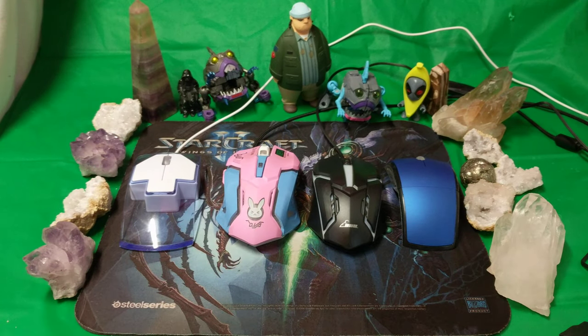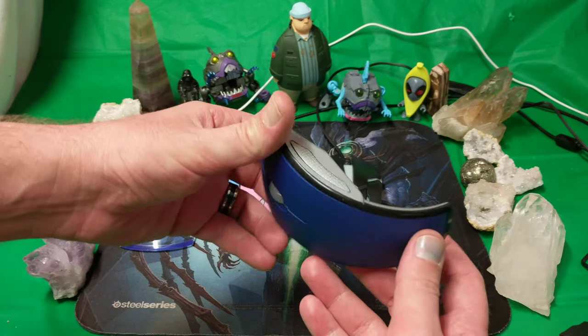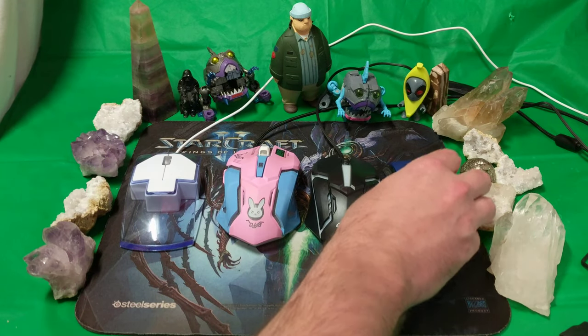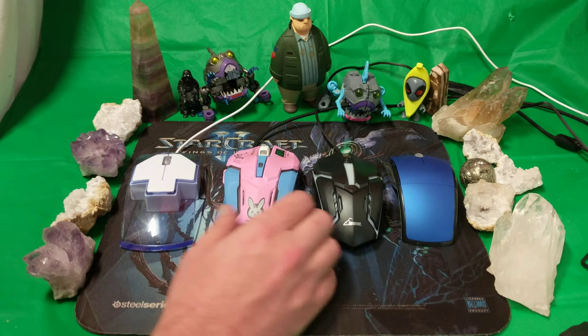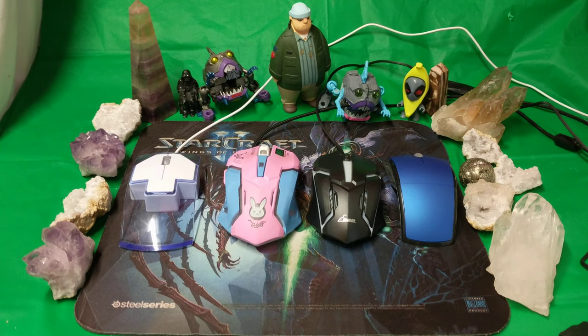And then this one is of course a knockoff of the Microsoft wireless mouse — it folds up, you put it away, you take it out, you impress the ladies. Ladies love the mice, that's what I'm talking about, ladies and gentlemen.